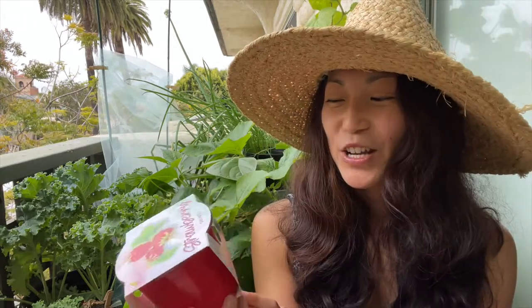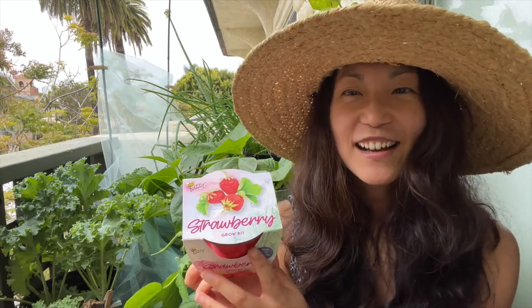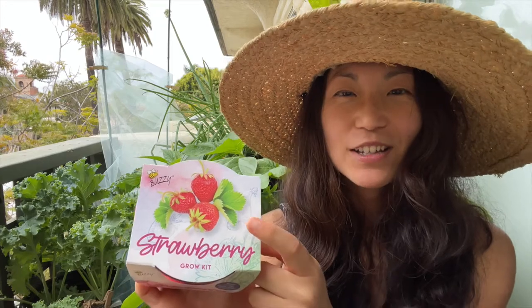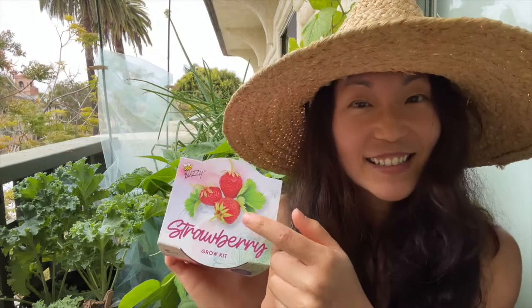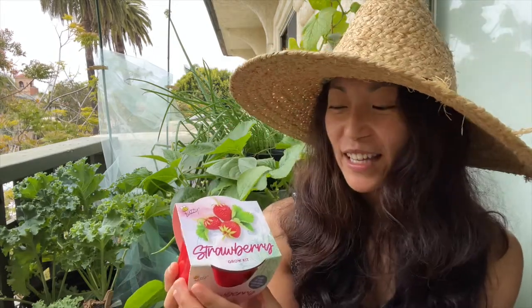Let's start with the strawberry. This one is the alpine strawberry - it tells you the variety on the bottom. Now if you've ever grown alpine strawberries, this is not what they look like. Alpine strawberries are very small and very seedy, they're not as plump and juicy as these strawberries. It's kind of like a wild strawberry, but we're going to give it a shot.